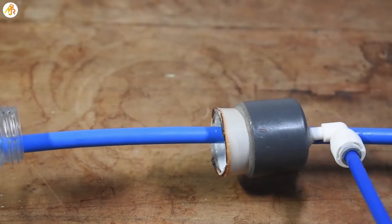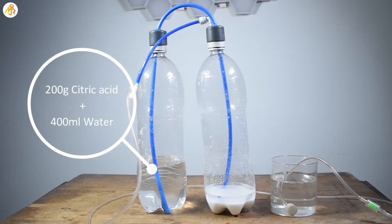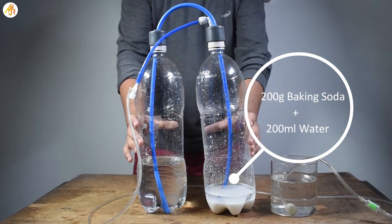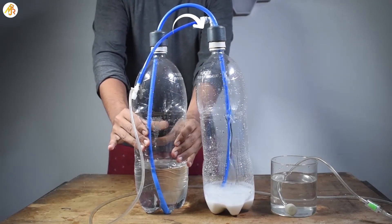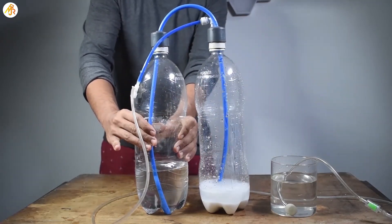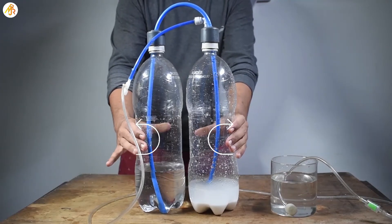We need to make a hole in the tube present inside the second bottle to prevent the backflow of alkali. So this is the setup: the first bottle contains citric acid and water, and the second bottle contains baking soda and water. Citric acid reacts with baking soda to produce carbon dioxide. The first bottle is squeezed to start the reaction — as the acid enters the second bottle, carbon dioxide is produced. The carbon dioxide produced in the second bottle travels to the first bottle through the hole made in the tube. This process is repeated till both bottles get filled with carbon dioxide and become tight.